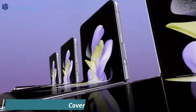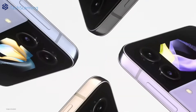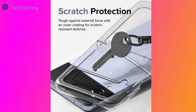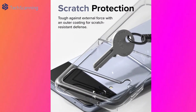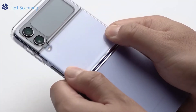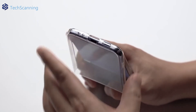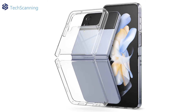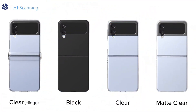Just think — what's the point of choosing the gorgeous color of the Z Flip 4 if you are going to hide it with a case? This super thin and transparent case made of solid polycarbonate provides good protection against scratches. However, don't expect much when it comes to drop protection. The case is compatible with wireless charging and reverse wireless charging. The anti-slip pads inside the case firmly grip the phone so it won't slip when you open or close it. The case is available in clear, matte clear, and black.